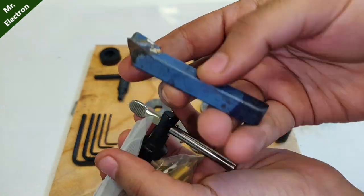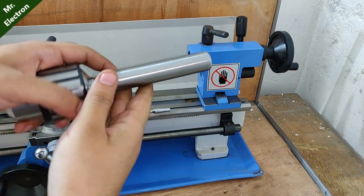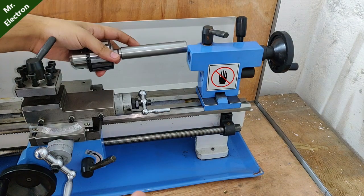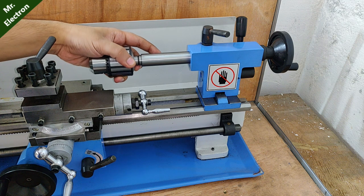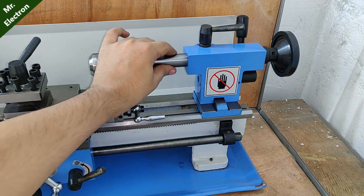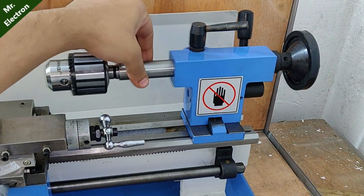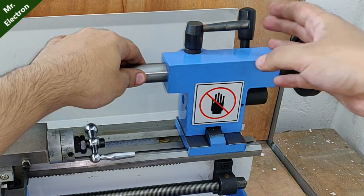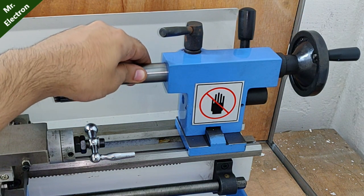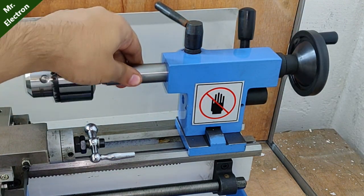This key for the chuck and this JT6 piece I got from a friend for free, so I thought I'd try it — if it doesn't work I'll buy a new one. To install it, place the JT6 center drill chuck into the tailstock slot like this and simply slide it in. Once slid in, keep rotating it and slightly tighten the piece up until you hear a clicking sound.